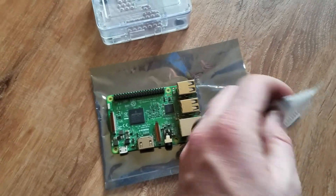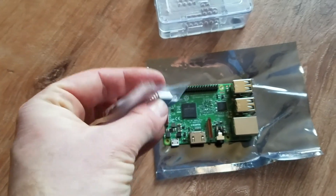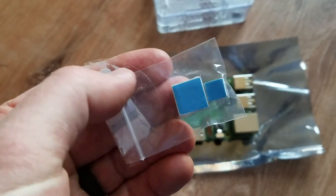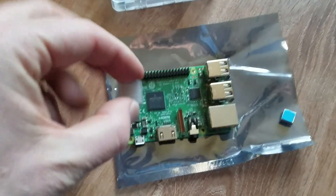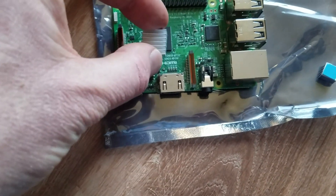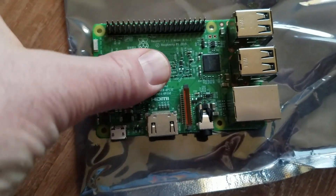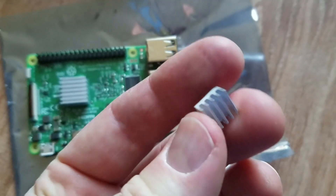This is actually pretty simple. You can see there are sticky things on the back of these heat sinks — we're just going to peel those off and stick them down on top of the chips. Here's our heat sink; I've removed the blue adhesive tape and now it's sticky, so I can place it right down on top of the main processor, pushing down gently.